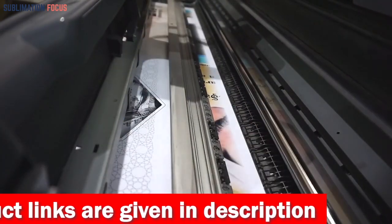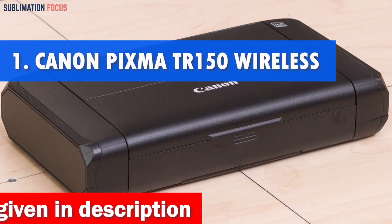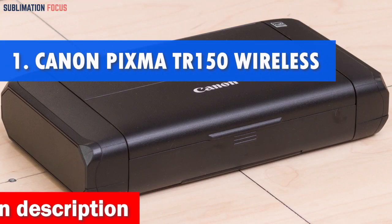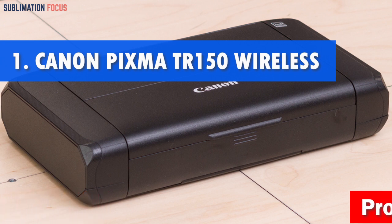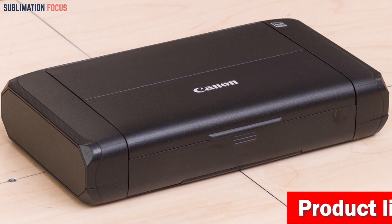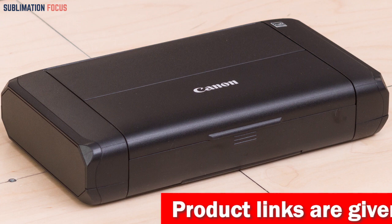So without further ado, let's dive in. Number one is the Canon PIXMA TR150 Wireless Mobile Printer. If you're a MacBook Air user who's always on the go, you need a printer that can keep up with your pace, and that's where the Canon PIXMA TR150 comes in.